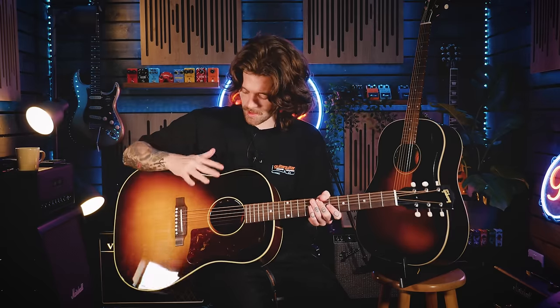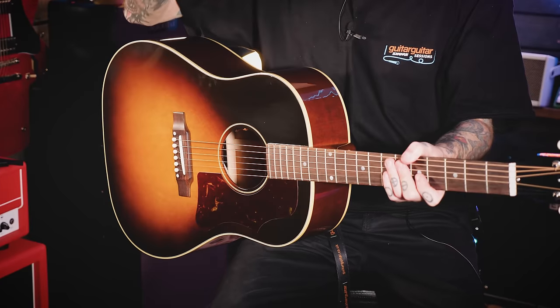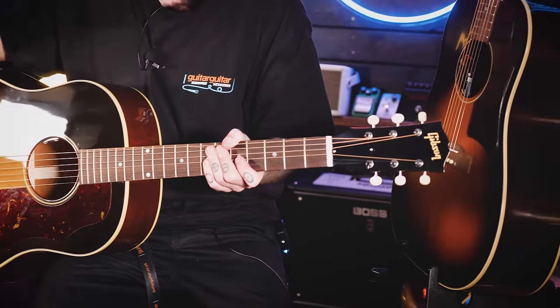The bracing inside the guitar is a deep topic, but to keep it simple: the J45 uses X bracing — struts of wood under the top that keep the guitar from imploding. The Gibson opts for the more premium hand-scalloped X bracing, done by craftspeople at the Montana factory, whereas the Epiphone uses a more traditional standard X bracing. The hand-scalloped bracing adds extra resonance because sections of the struts are carved down, giving the wood a little more movement to bloom and resonate — you'll hear that in the sound clips later.